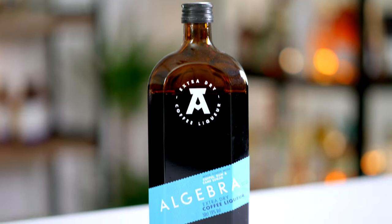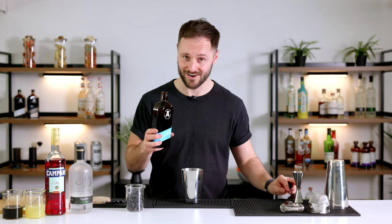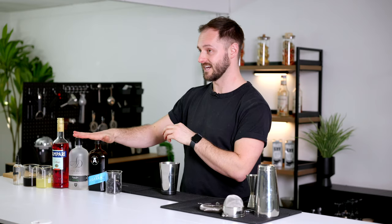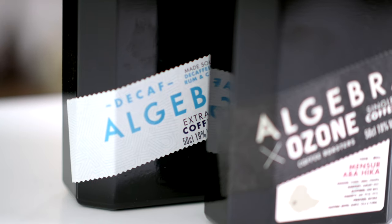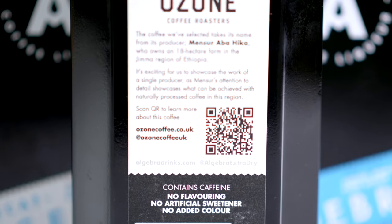To the grapes I'm adding 20ml of Algebra coffee liqueur. I first discovered Algebra in 2022 when I tasted 20 coffee liqueurs in one night — a long night with very mixed results — and Algebra turned out to be the winner. I'm really proud to be working with them today. The great thing about Algebra is it contains only three ingredients: coffee, rum, and sugar — all high quality. The coffee comes from Ozone Coffee, who roast it really well, and it forms the foundational flavour of the liqueur.